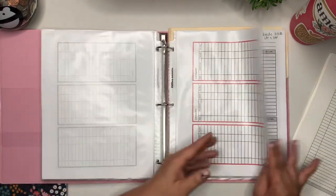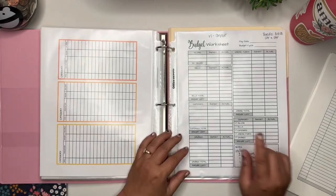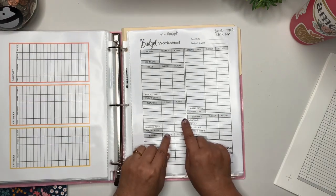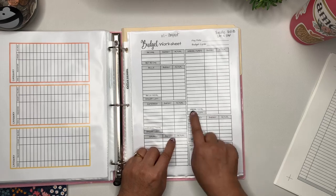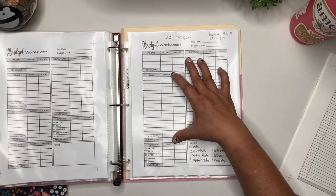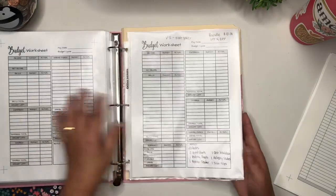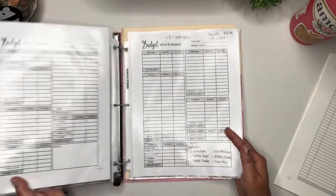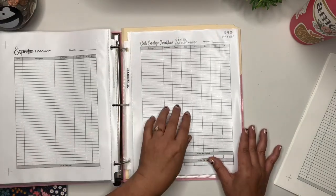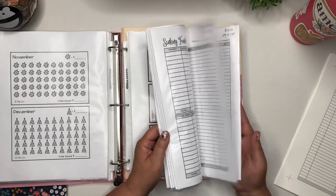These are category trackers in black and white — I also have multicolor ones, about eight pages of different colors. This is my budget worksheet. In the budget bundle, you get the budget worksheet version one with an area for sinking funds, and version two which has a larger area for bills and more income/expense space with sinking funds on a separate worksheet. You also get the sinking funds worksheet, expense tracker, cash envelope breakdown, teller slips, and black and white category trackers.